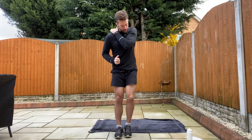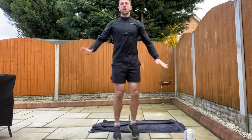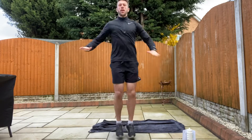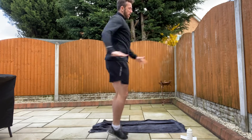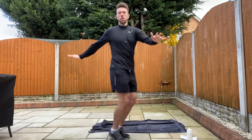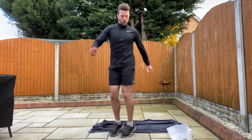Well done. Next exercise. Just going to rotate our hips on the spot. So you're going to twist your hips. Arms out, just getting our hip flexors moving. Arms out for balance. So from the side you're really rotating those hips, side to side. 30 seconds, let's get warm. I hope you're all staying safe and doing your activities at home. I hope parents are joining in too.